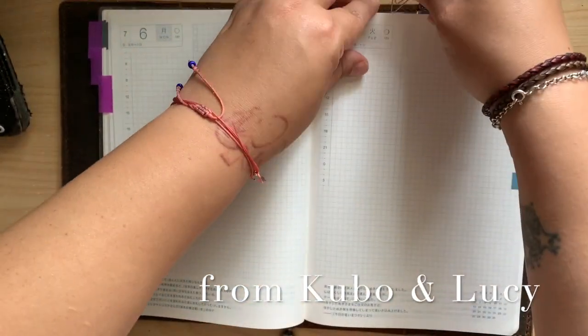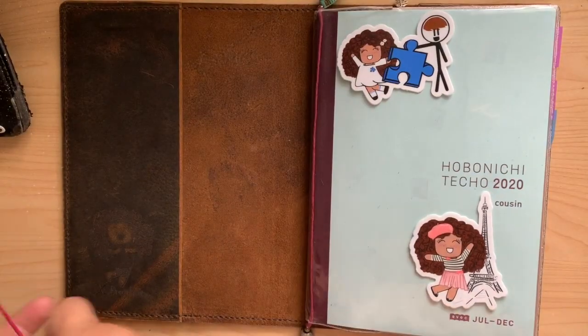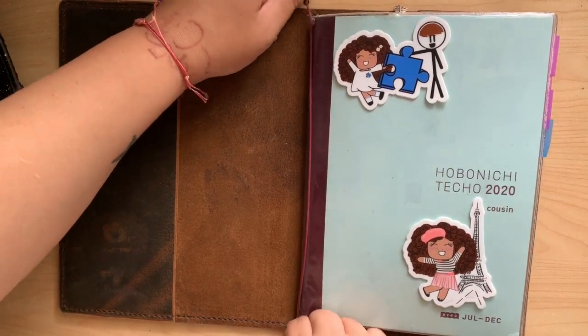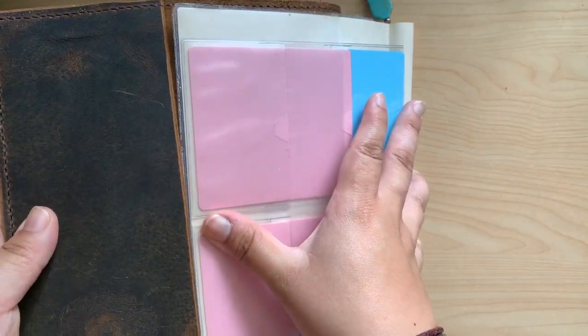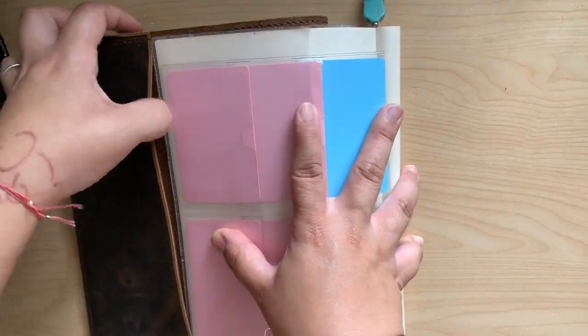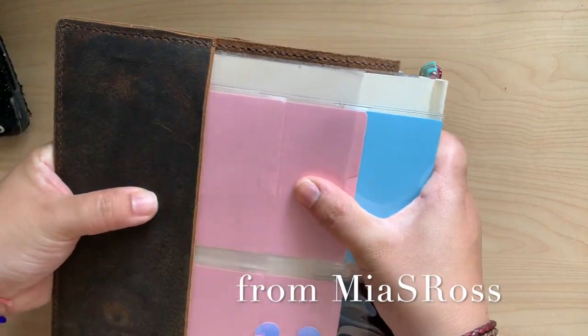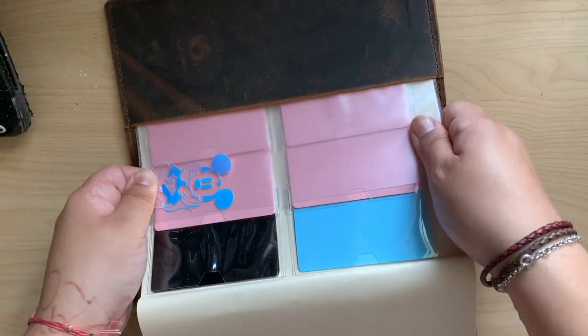I have this cute little clip that I really want to keep in there. I fitted it into this folio that I have from Studio Gift Meraki — did I say that right? I had all these washi cards and all these plastic covers and charms and stuff.